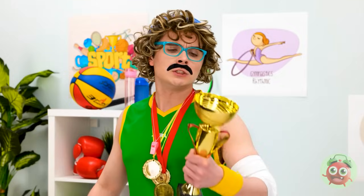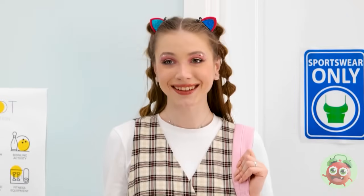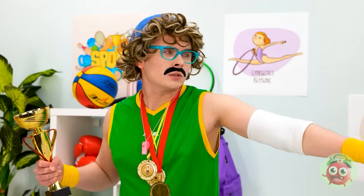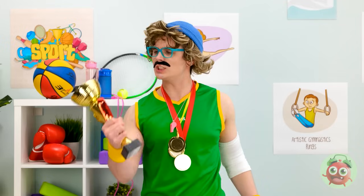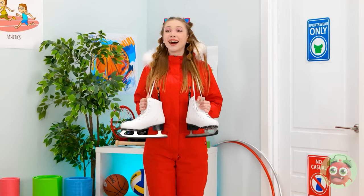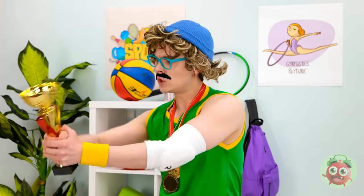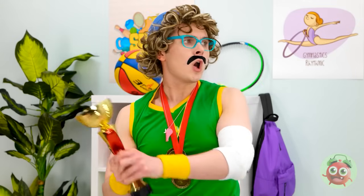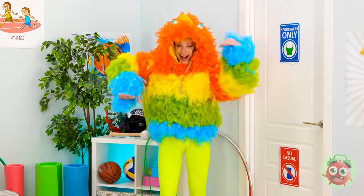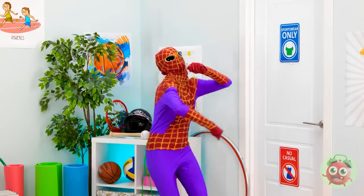I'm here for my training session! Unacceptable — go change! Change? But this is all I've got! I can wear sportswear? BRB! All set! You said sportswear! Feel the burn! Is this better? No! This girl is unbelievable! What now? I don't get paid enough for this! How about now? Seriously? Get groovin'! Fine — this has to be it! How about now? I'm losing it! Stay calm! Are you not understanding me — you don't need to yell!